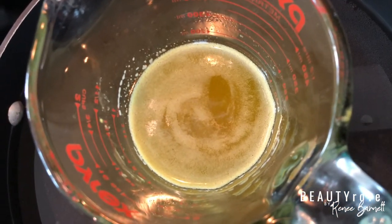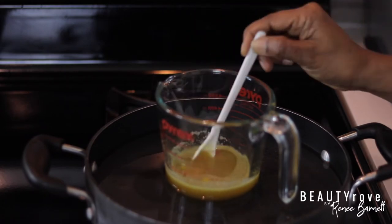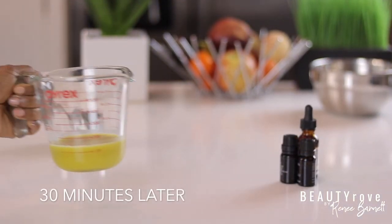Now that my ingredients are melted down, I'm going to let them sit in the refrigerator for about 20 to 30 minutes. If you make this cream, the time could be a little longer or shorter depending on the temperature of your refrigerator.